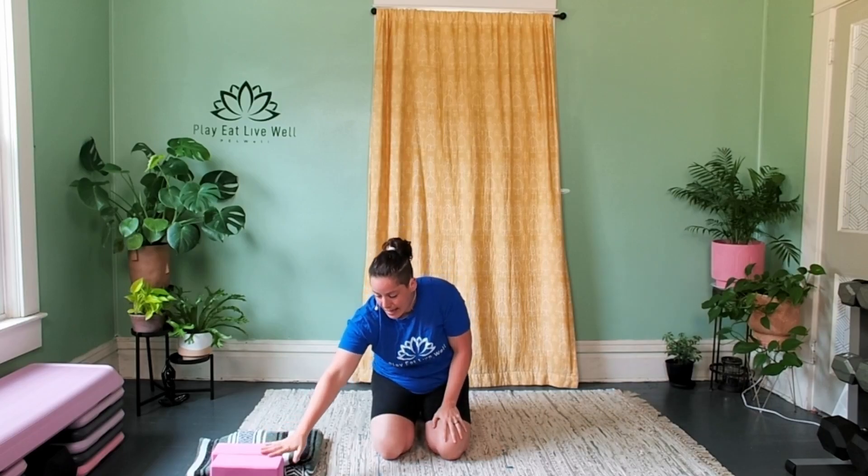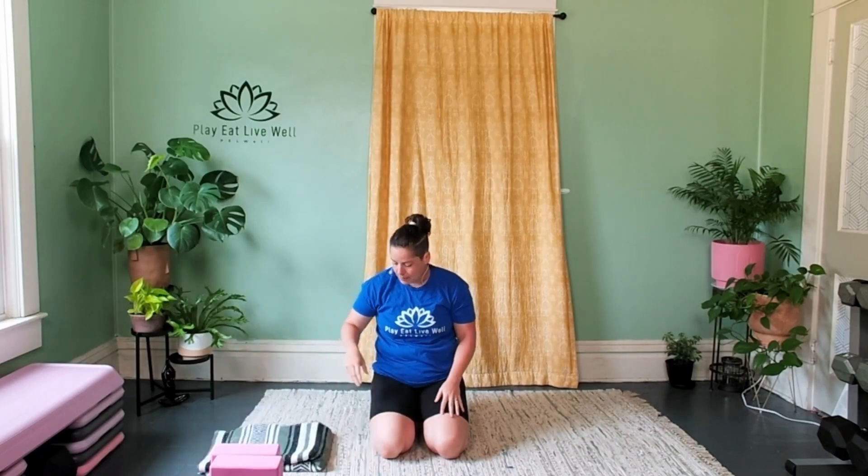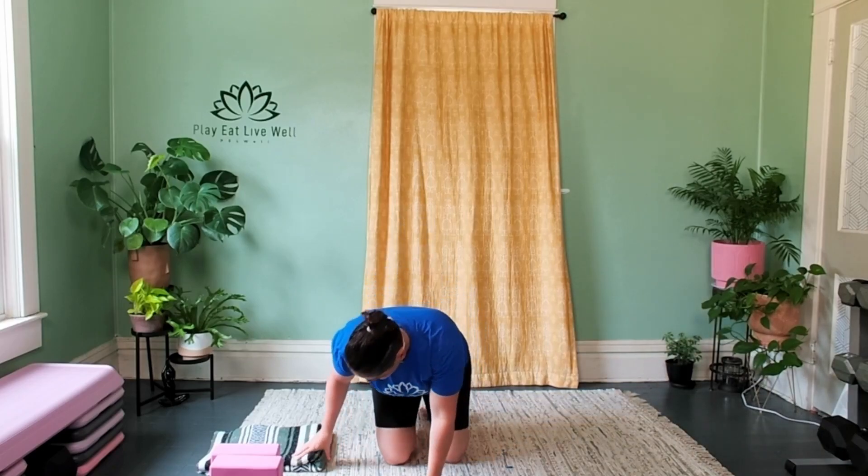A couple of props: the only things you're going to need today are a set of yoga blocks and a blanket or a large bath towel if you don't have a blanket handy. We're going to start our practice with a little bit of myofascial release for the abdomen, just to start some neurological sparking to bring that back online, and then we'll get into the work.